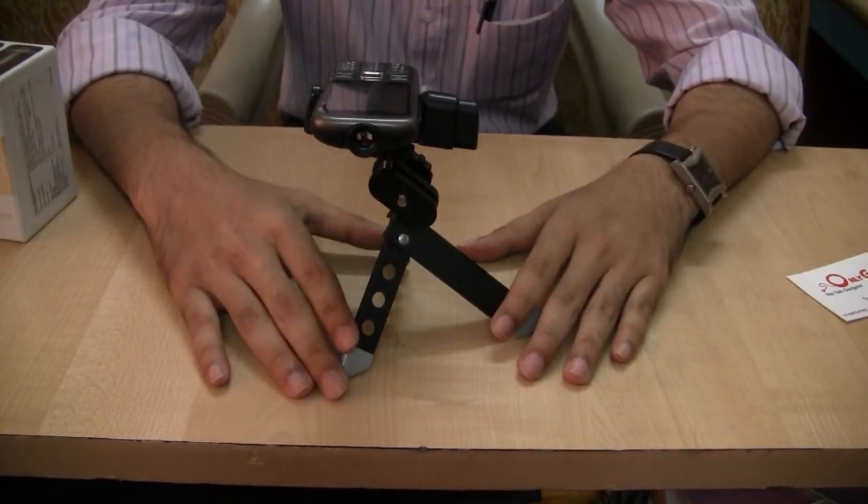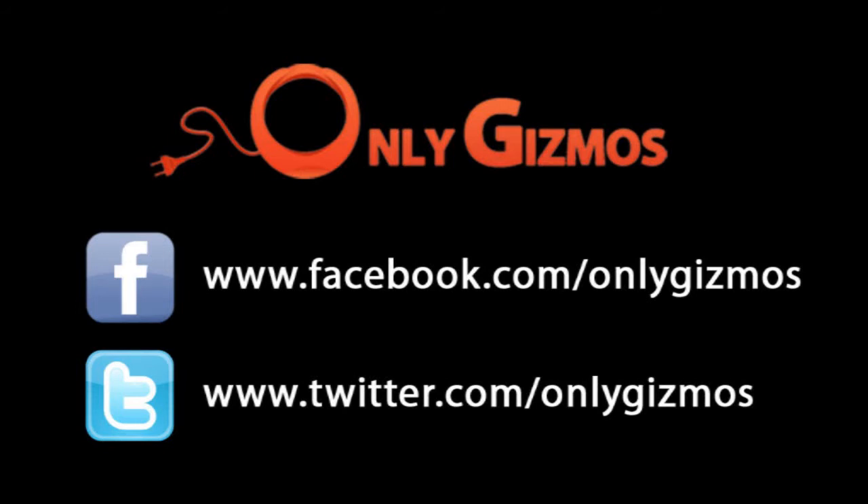So let's go ahead and take a look at how the projector performs.